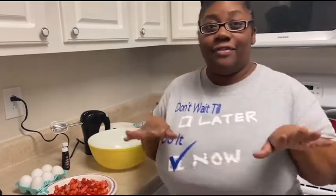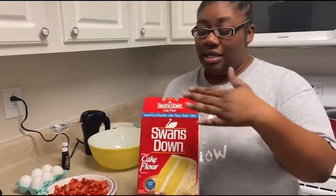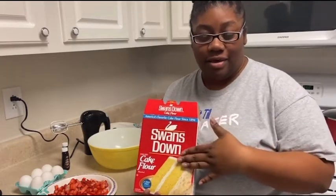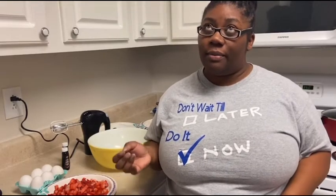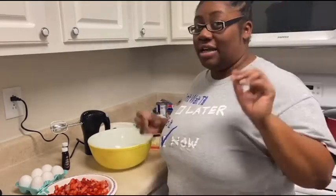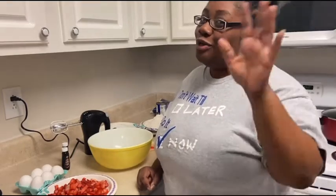Now, cake flour — I've been raised Southern and cake flour, you want to get Swan's Down. I'm hoping that some of y'all country folk know about Swan's Down cake flour. This is what you want to get. If you ain't got cake flour, you can use regular flour with baking soda, baking powder, and salt. Also, a half teaspoon of salt. If you go to Netflix and watch Salt, Fat, Acid, Heat, it'll show you why you want to put salt in sweet stuff — salt makes sweet even sweeter.